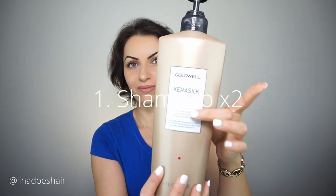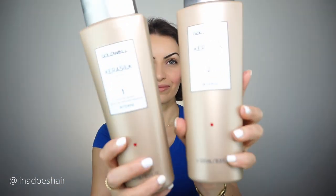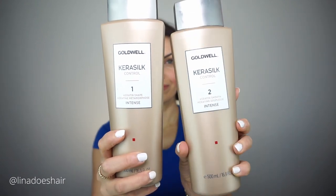Step one is to shampoo the hair using the Cara Silk control shampoo. This is a purifying or clarifying shampoo — you do it twice. And this is the intense control smoothing and shaping duo.